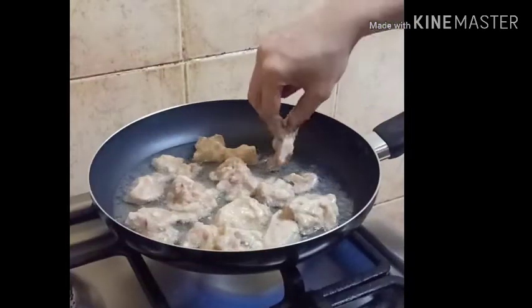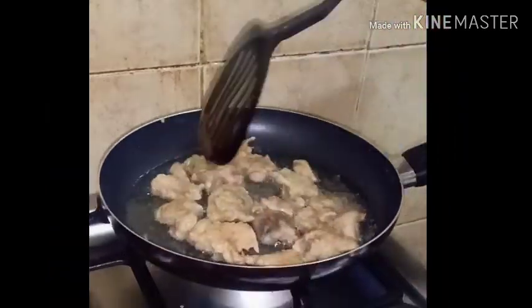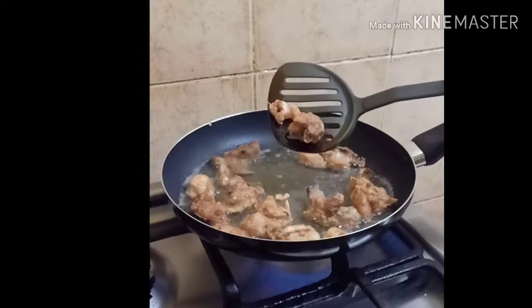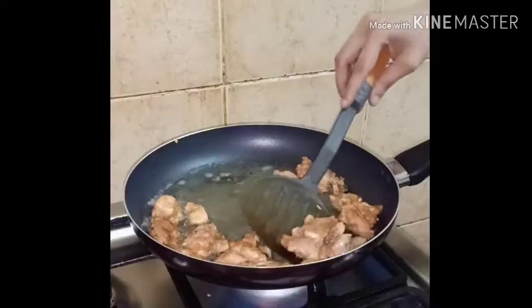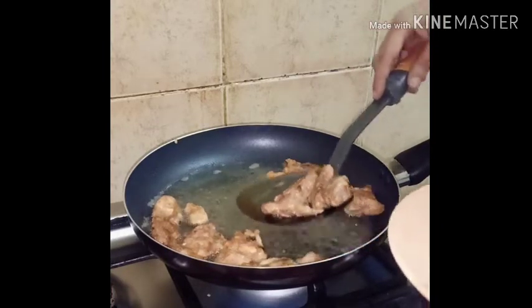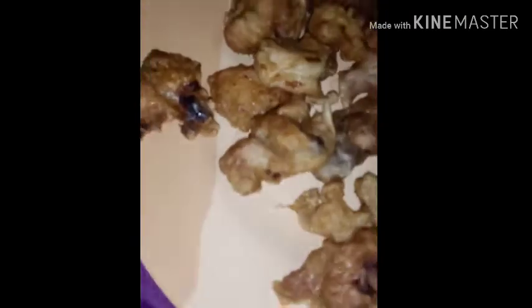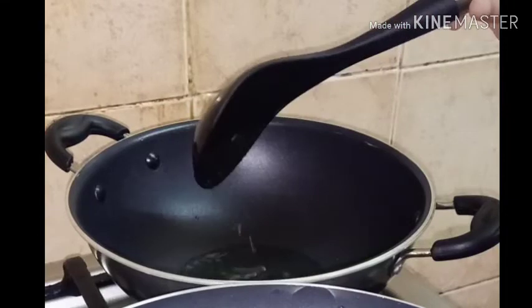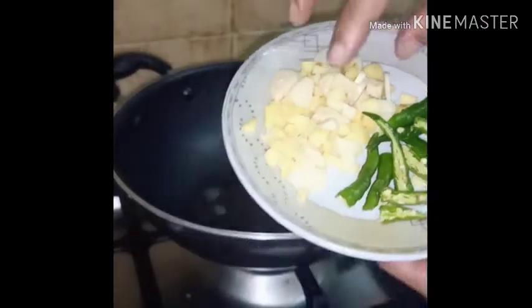Let's mix the chicken pieces together. We will fry the chicken in the pan. I am going to fry the chicken to a golden color, frying it in medium size.